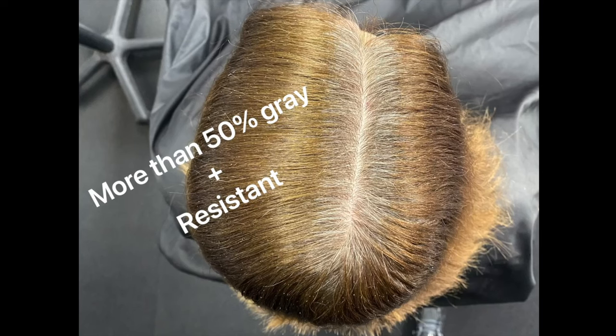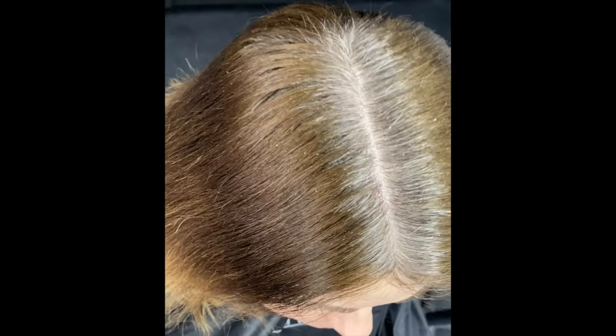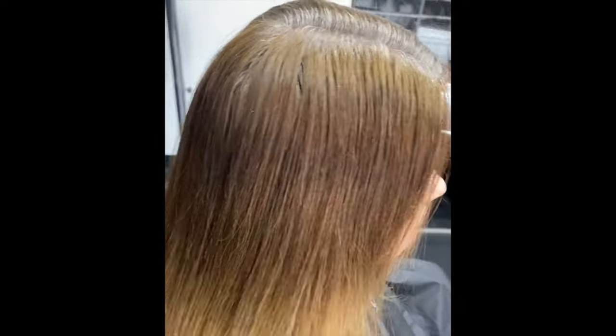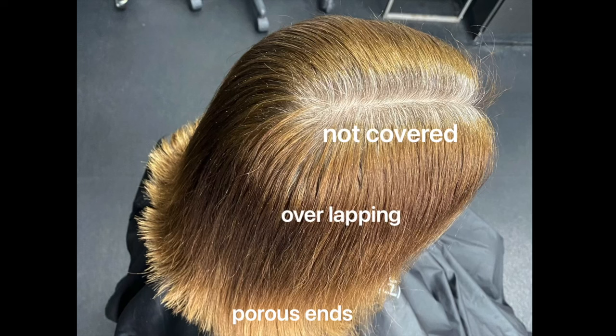An up-close look at her canvas clearly shows that she is 50% or more gray. You can also see that her last color application did not give her solid opaque coverage — it was more of a blend and left an off tone. After that, she has an overlapped area and then porous ends.